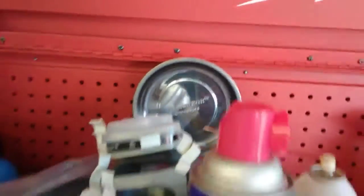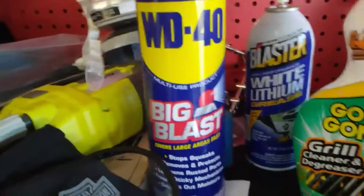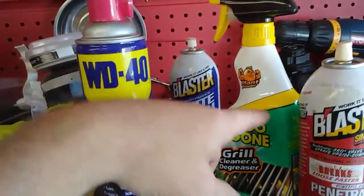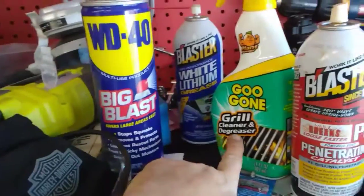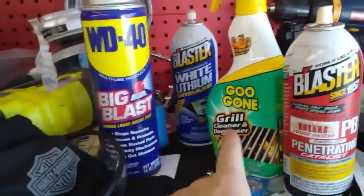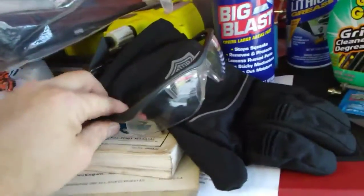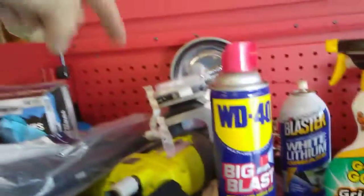I spray an oil-based undercoating on the bottom of the truck during the winter to try and minimize the rust. Here's another one of the magnetic trays. Got WD-40, white lithium grease, Goo Gone — this stuff is awesome, it'll take just about anything off. PB Blaster, a set of safety glasses. I have a set of safety goggles back here somewhere, buried. Like I said, the top of my box is a disaster right now.